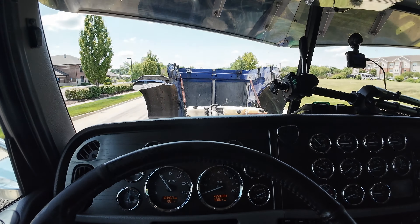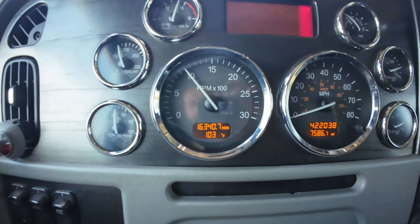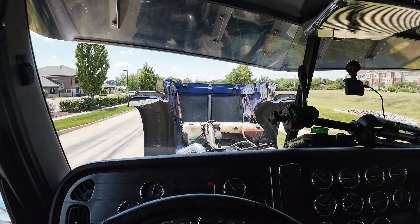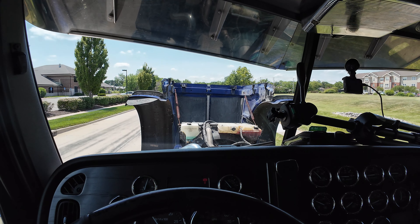It seems like the truck is running fine. It is freaking hot outside, man — 103 degrees. Well, let's go home, get washed off, and maybe hit the pool or something.